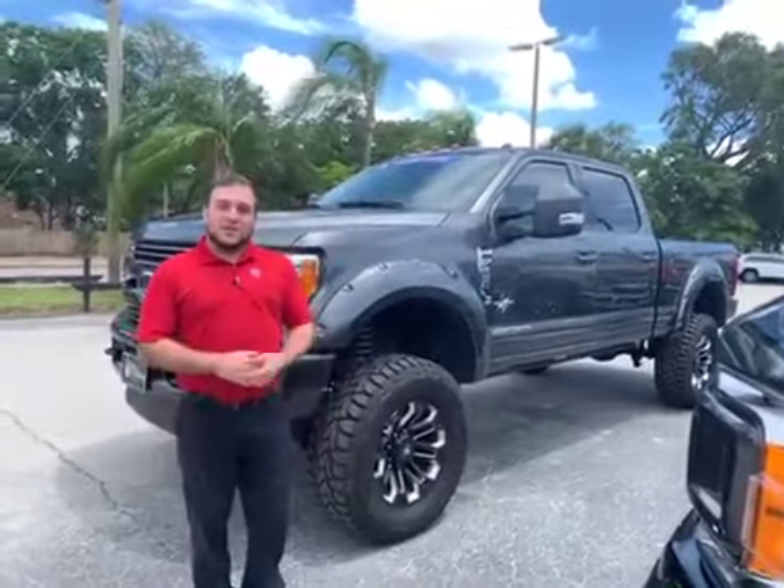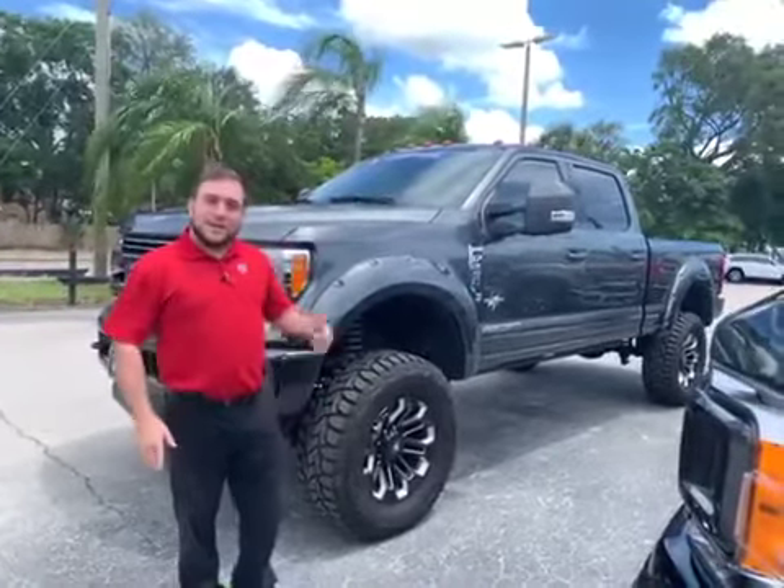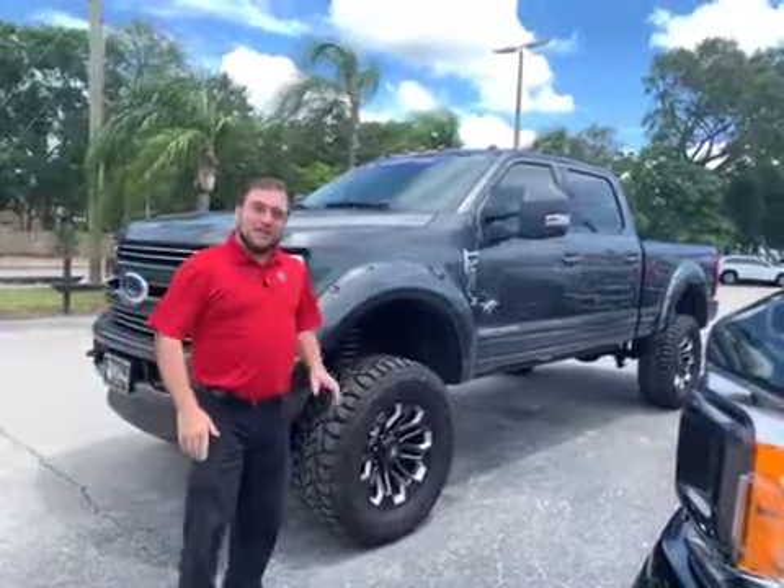Hey, I'm James. I'm a sales consultant over at Bill Curry Ford. Today I'm going to show you the 2019 F250 Lariat Black Widow Edition.